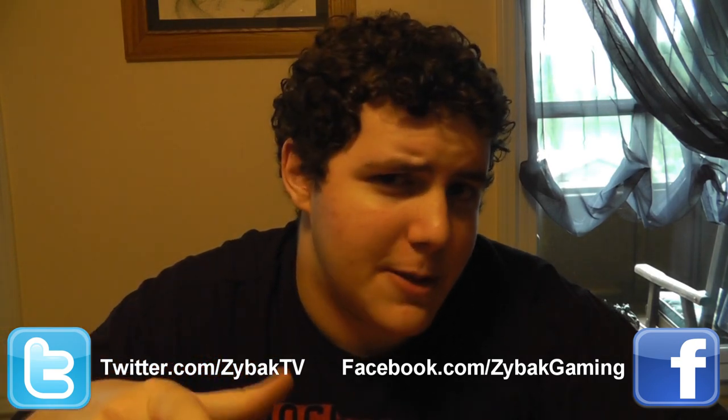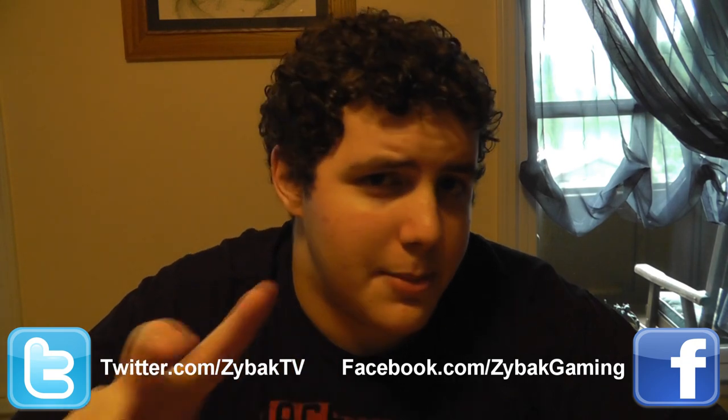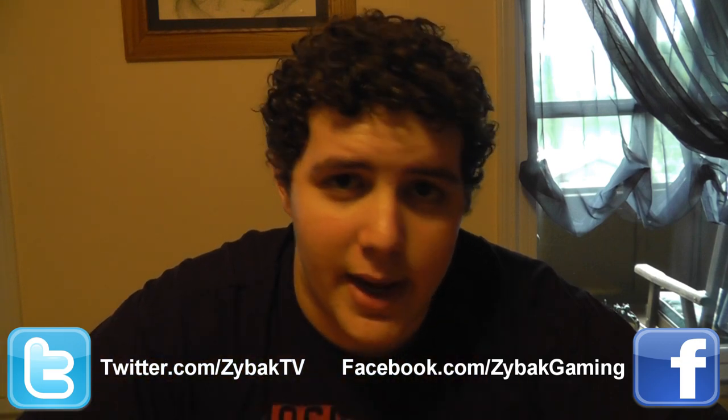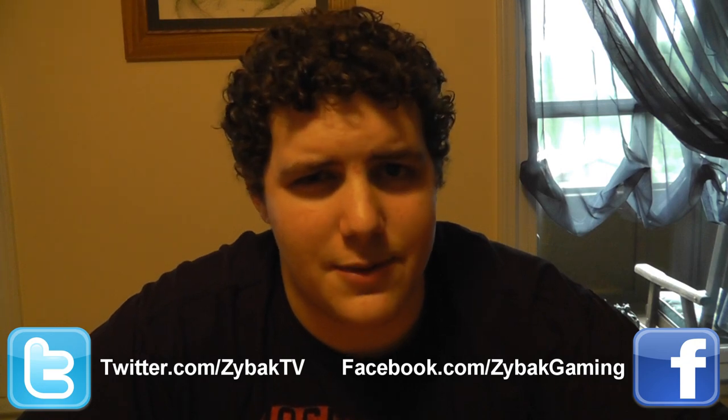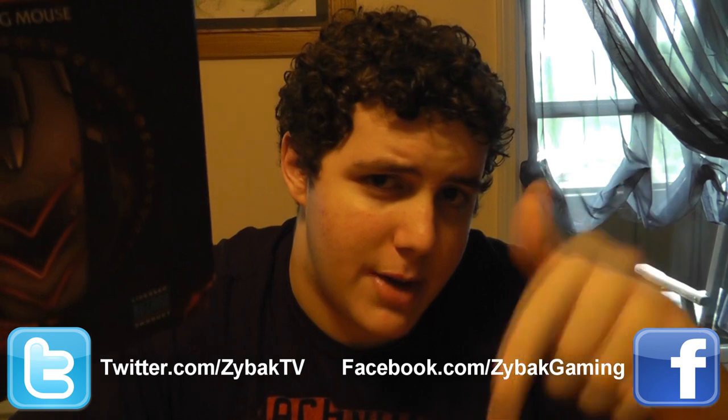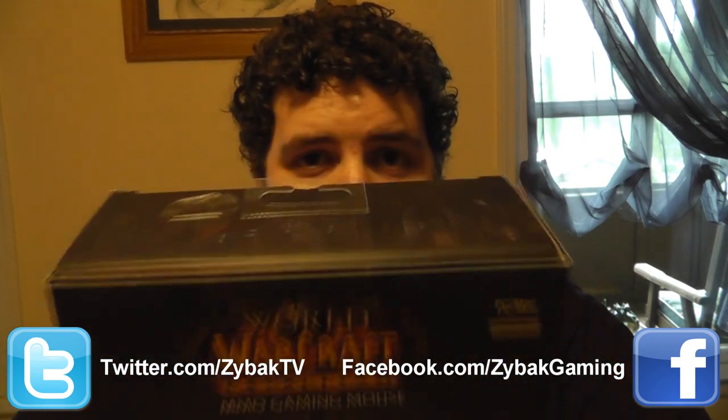That's it — hope you guys enjoyed the video! I'm actually going to be giving this mouse away. There are two ways to win: one, follow me on Facebook and leave your YouTube username in the comments on the post with this video; or two, follow me on Twitter and tweet me your YouTube username. If you do both, you have twice the chance of winning. I'll probably sign it if you want — people are saying I should. The contest will run for two weeks to give everyone a fair shot. Follow me on Twitter or Facebook, drop your YouTube username, and I will see you guys next time.